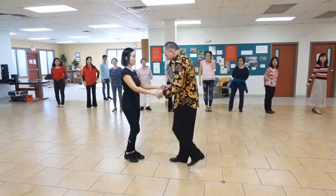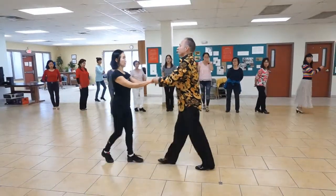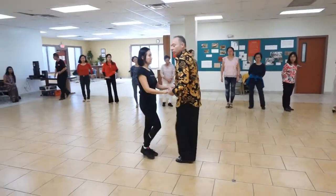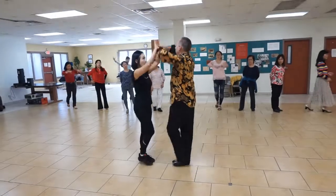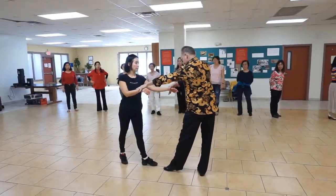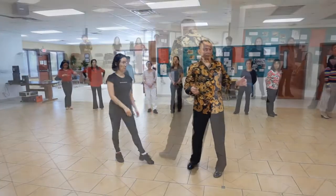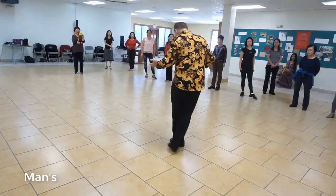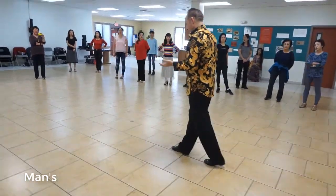Play with the basic: one, two, and three. One, two, and three. You can go one, two, and three. One, two, and three. Which is side, together, side break, cross, back, together, forward.